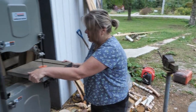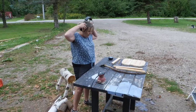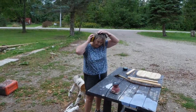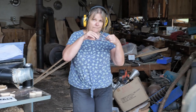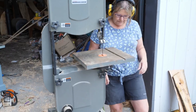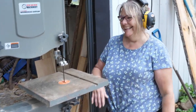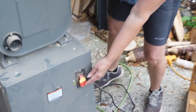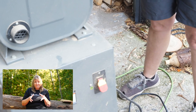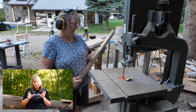I've never used this machine, so let's try. I don't know where my glasses are. To turn it on — I don't know, I got nothing. No, it's right here. It's a new bandsaw. I haven't used one in about 20 years.